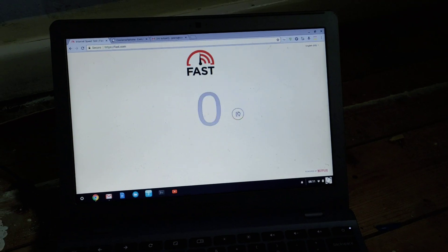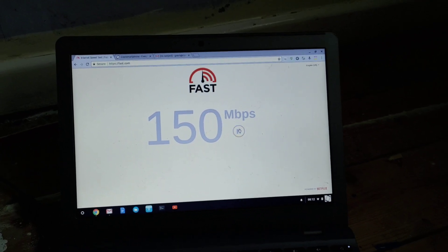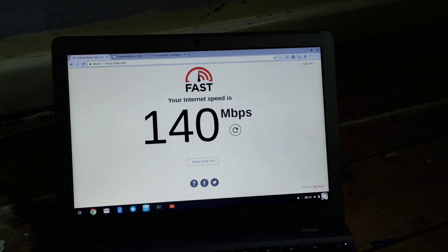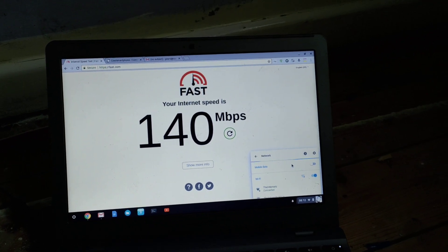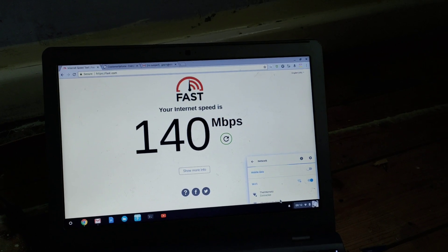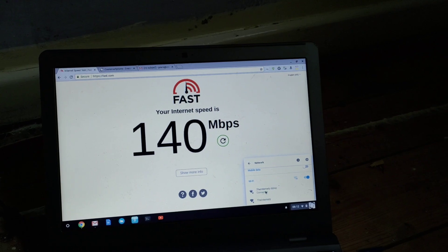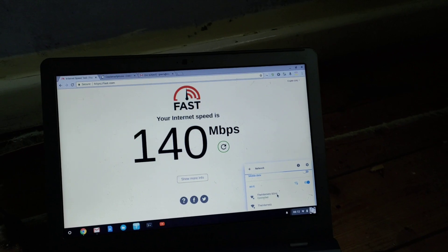If I do a speed test over Wi-Fi, depending on the frequency of the Wi-Fi, I will get about this sort of speed. I've got two Wi-Fi access points here — one is mixed 2.4 GHz and 5 GHz, and one is just flat 5 GHz. I'm going to switch it to the 5 GHz connection. This is why dual-band Wi-Fi is important.